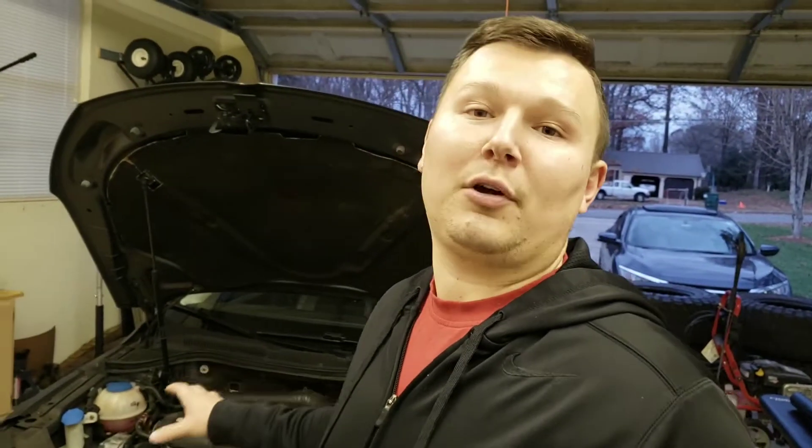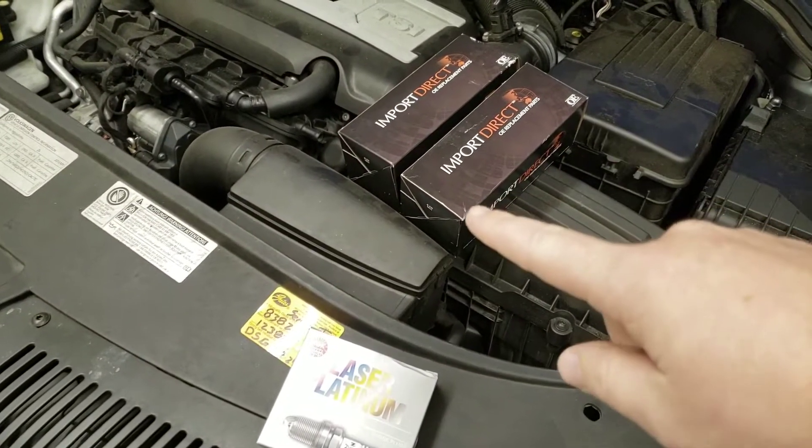Everything under the hood is getting a little worn out — this stuff has probably never been done. Seeing that one pack had already been changed and another one just went out on us, I told him we should go ahead and do a little tune-up: replace the last two coil packs and put some spark plugs in it. If you have a car with coil packs, tune-ups are kind of a thing of the past — you don't really see shops with signs for tune-ups anymore because spark plug wires and distributors are basically all controlled by the computer now.